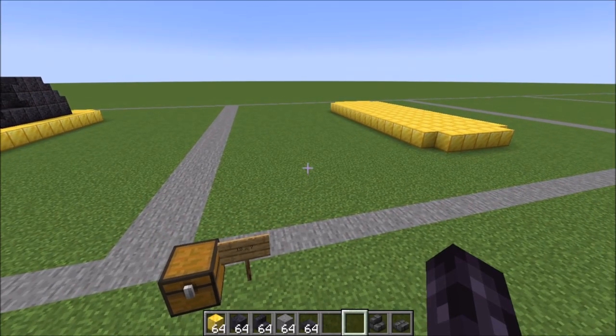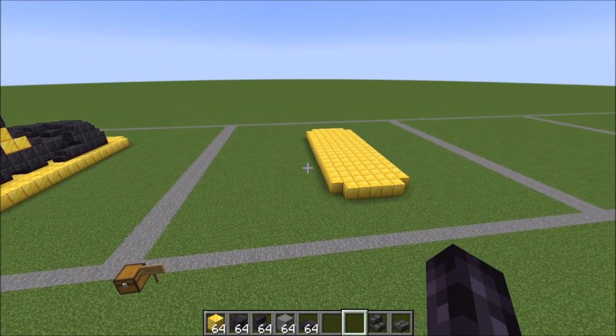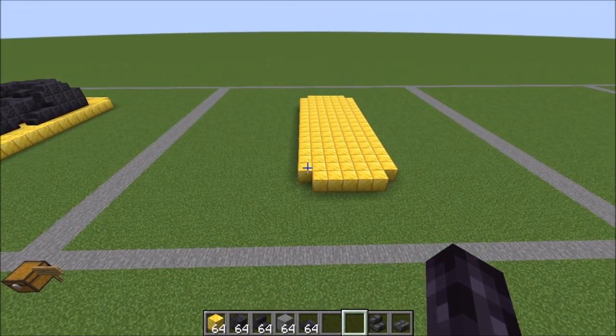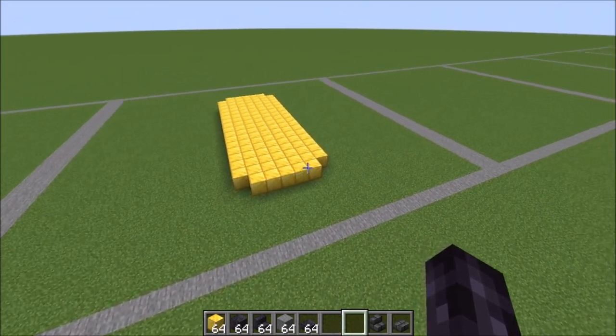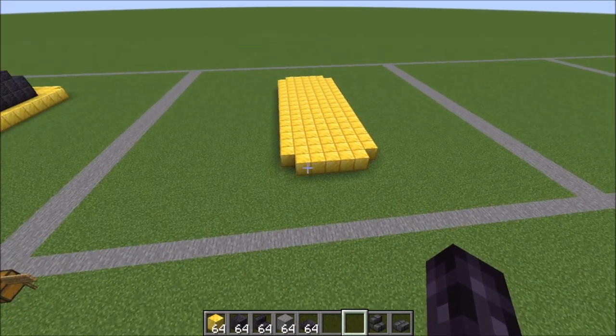The base of our dog here in these gold blocks is an 18 by 7 with the corners removed. That makes the length 16 and 5 in the middle — 16 tall and then 5 wide like this.